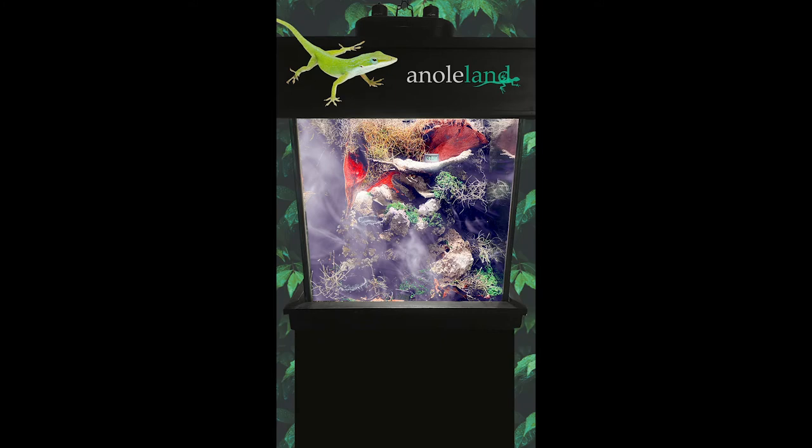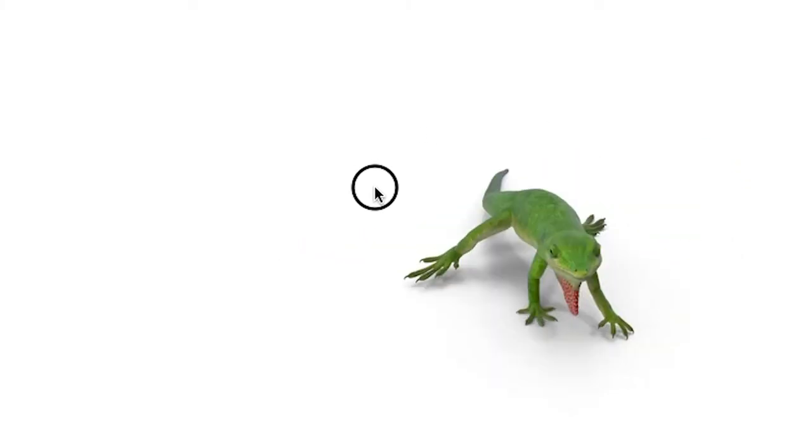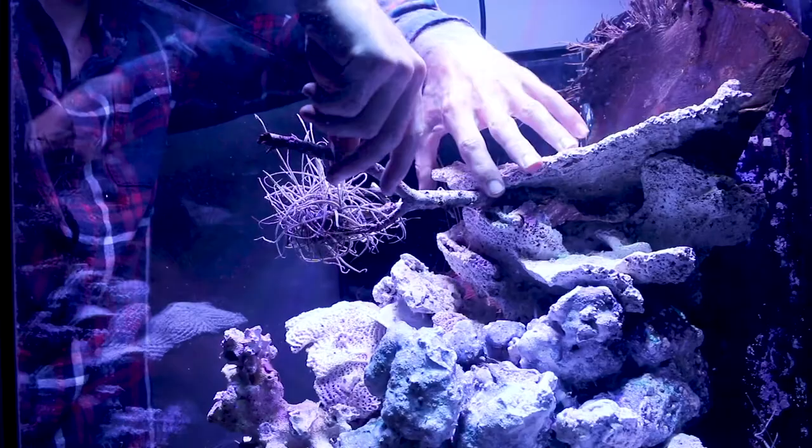Hello reptilian fam! If you like reptiles, hit that subscribe button. In the near future, I will be welcoming a green anole colony into a man-made tropical ecosystem made up of lush vegetation, coral rockscape, and an auto-controlled weather system.